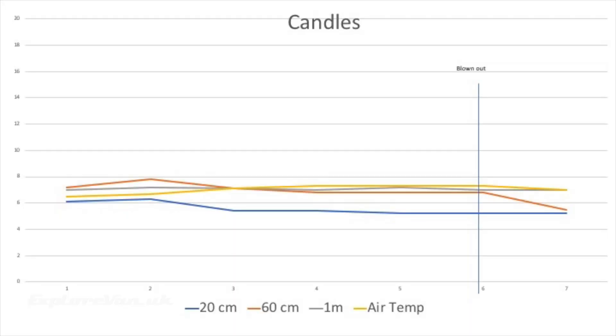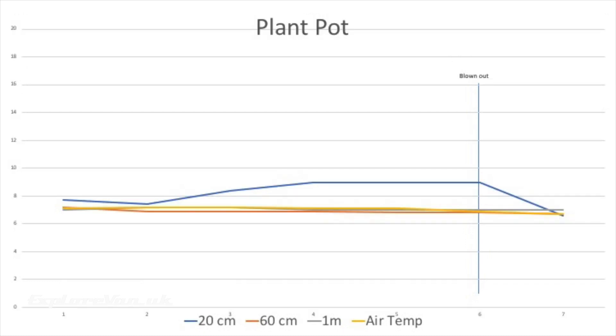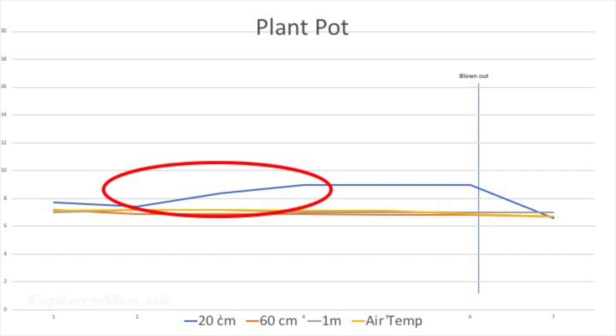Here are the results. Looking at the temperatures with just the candles, we can see little to no variation in temperature of the targets, though the ambient air temperature did slightly increase. Interestingly, probably due to the convection currents, we actually saw the closest target reduce in temperature. This could also have caused the rapid cooling of the 60 centimeter target after the candles were extinguished. With the plant pot in place, there's no increase in the ambient temperature of the van, but the 20 centimeter target does increase by just one degree.